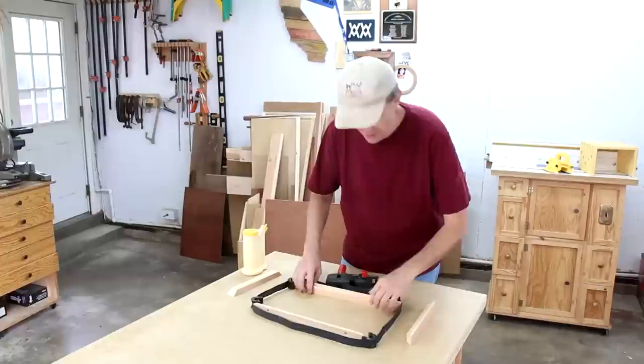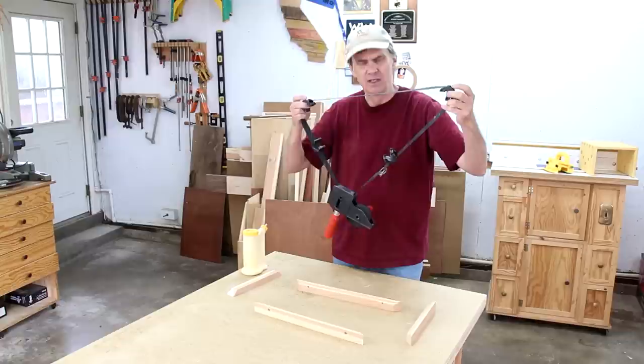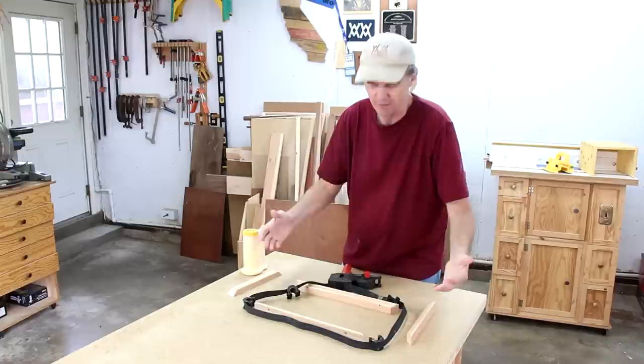And now I can glue this frame up. Every time I use this clamp, I get people who ask me what it is. It's called a band clamp or a strap clamp. I'll put a link down in the description. I find it invaluable for gluing up picture frames because it gives you equal pressure on all four corners and makes sure it's nice and square.